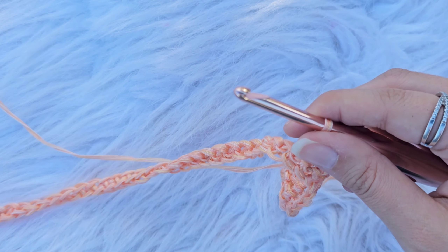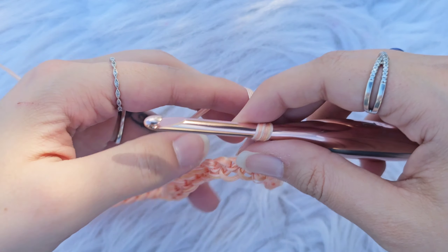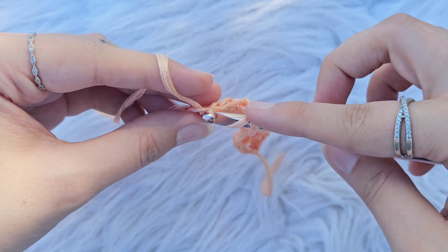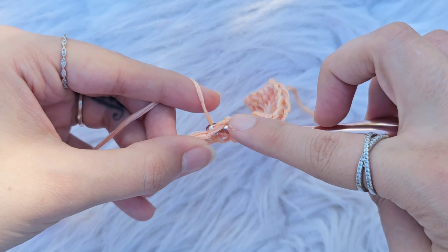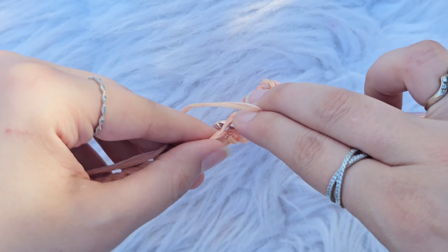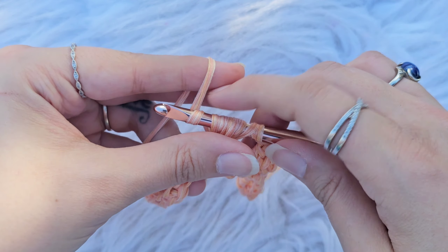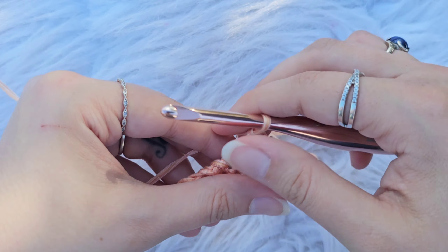Now we are going to skip the next 2 stitches and make a puff stitch. Yarn over your hook, insert your hook into the next stitch, yarn over, pull up a loop. Repeat — yarn over, insert into the same stitch, yarn over, pull up a loop — four times total. Yarn over, pull through all but the last loop, yarn over, pull through the remaining loops. That completes your puff stitch.